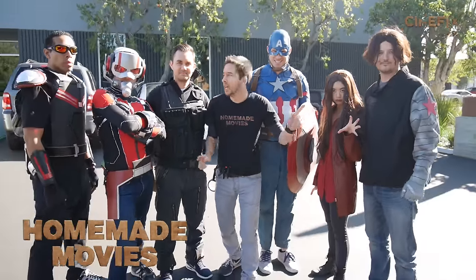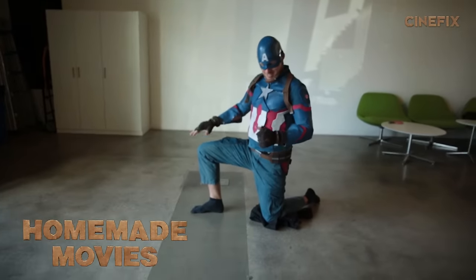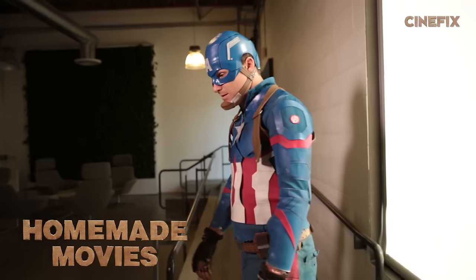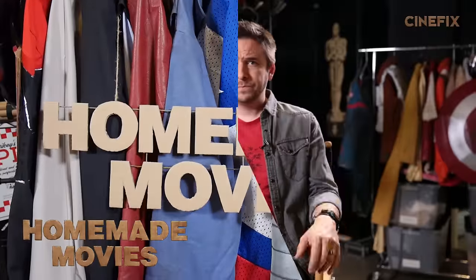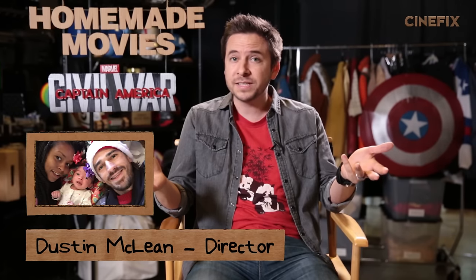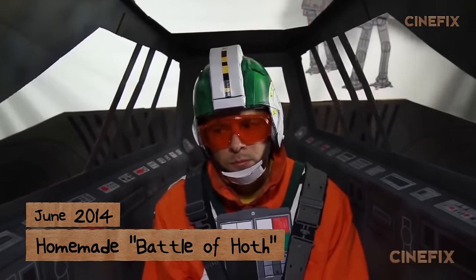This is the homemade Captain America Civil War trailer, and this is how we made it. Hey, what's up everybody? Dustin here. As you may know, Ben and Bianca just had a baby, so I'm filling in for this month's Homemade Movies episode, and it's actually been about two and a half years since I directed my own episode, so it was a lot of fun to dig back into it.